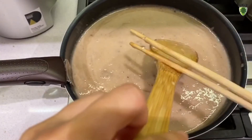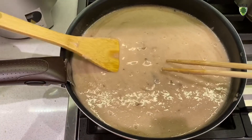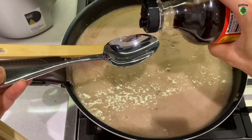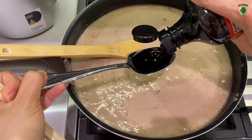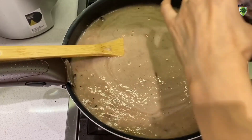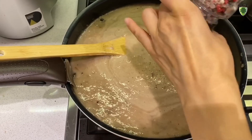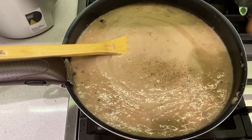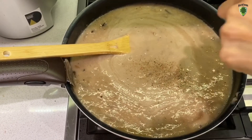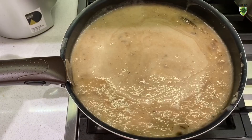Now it's just the seasoning — season it with whatever you like. I'm going to add 2 tablespoons of liquid aminos first, then season with some pepper and a little bit of salt as well. This is flexible, it's up to you however you like it. Tastes so good now. I'm going to turn off the heat.